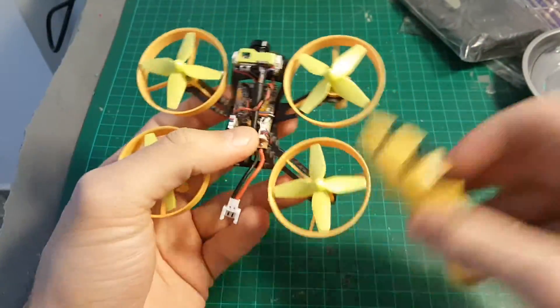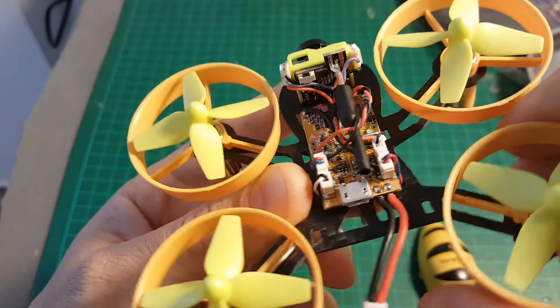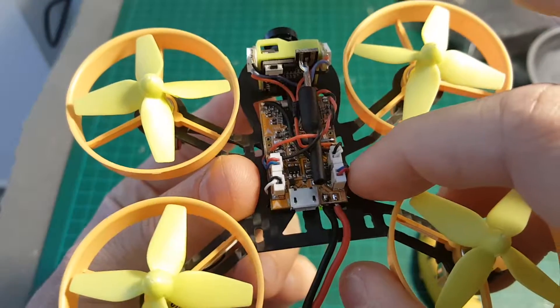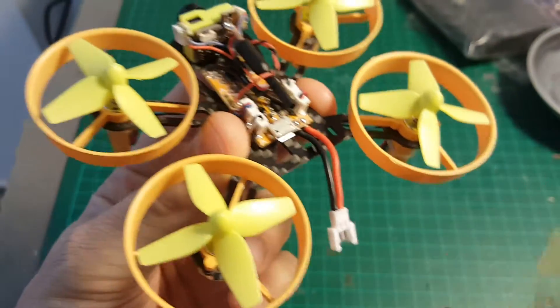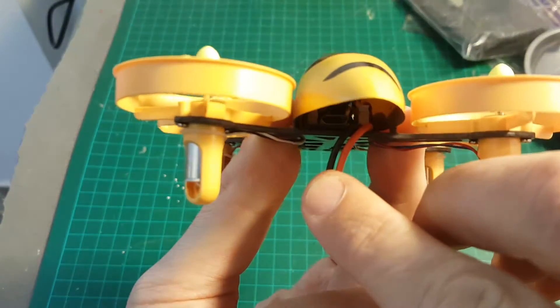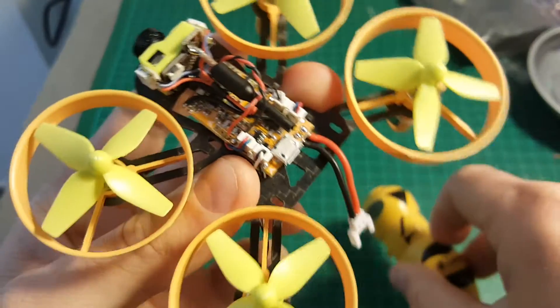Be careful when removing the canopy — the frame is pretty fragile. The interior of the quadcopter is pretty simple. First of all, we have the F3 EVO brushed flight controller. It has a micro USB port on the back, which means you'll have to disassemble the canopy in order to easily access it.